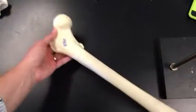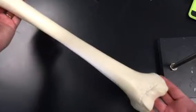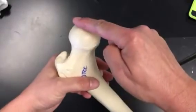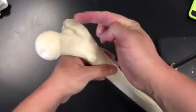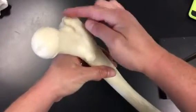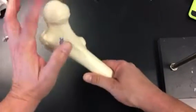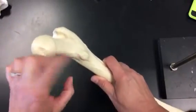The next bone is the femur — the thigh bone. At the top of the femur, you have a couple of markings you need to know. This is the head. This part that's hooking in is the greater trochanter. And this bump here is the lesser trochanter. So we have the head, the greater trochanter, and the lesser trochanter.